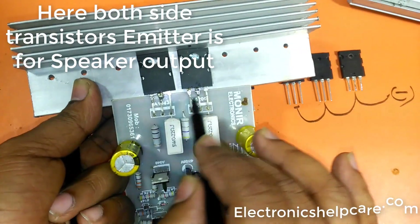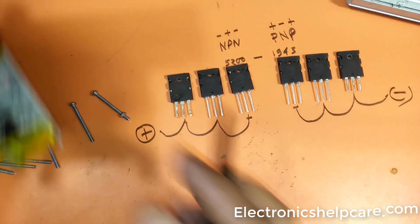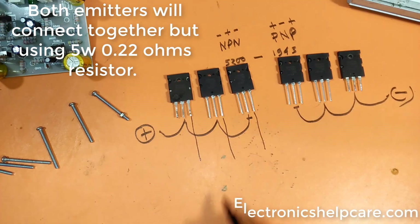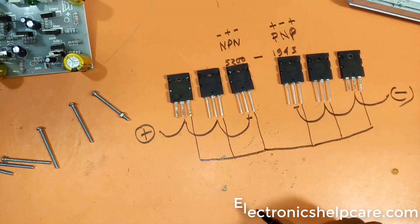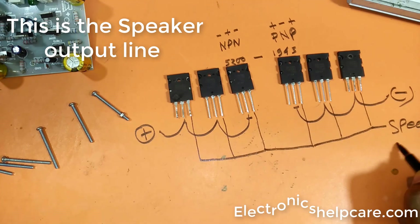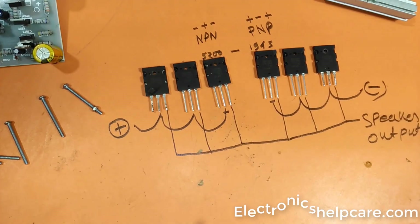Here, both sides' transistor emitters are for speaker output. This is the speaker output line.